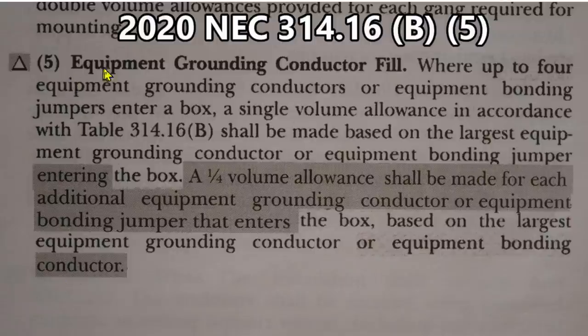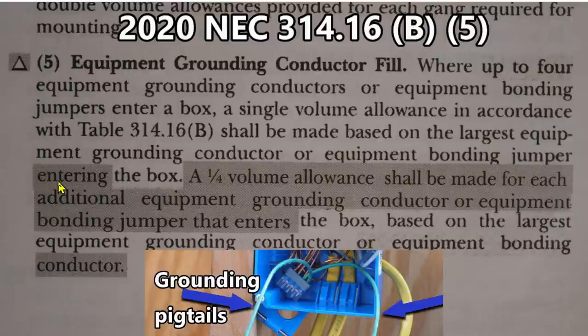Number five, Equipment Grounding Conductor Fill: where up to four Equipment Grounding Conductors, or Equipment Bonding Jumpers, enter a box — that's critical right there, enter a box — a single volume allowance, in accordance with Table 314.16 B, shall be made based on the largest Equipment Grounding Conductor or Equipment Bonding Jumper entering the box. Those two pigtails, those grounding pigtails, do not enter the box. They start in the box. So, they're not counted.